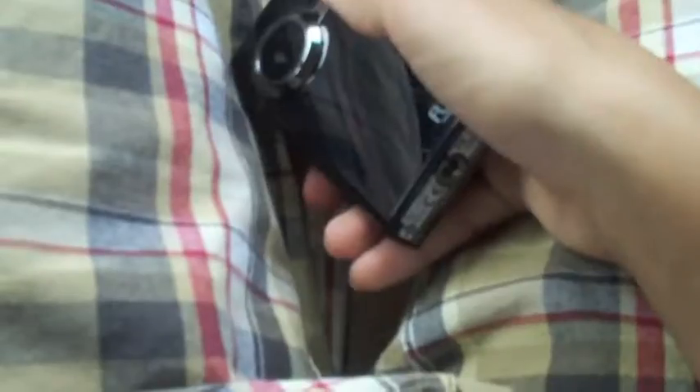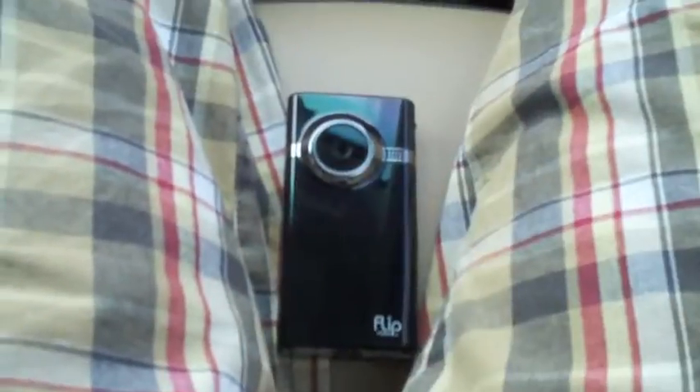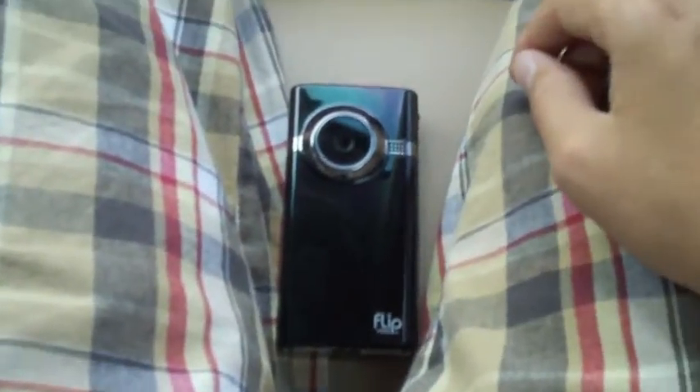So that's pretty much it — just a quick unboxing on the Flip Minnow HD in black by Flip Video. Very nice company; great pocket camcorder. Please rate, comment, subscribe — anything you guys can do to help me out here at iTalkAppletech, and I'll catch you in the next video.